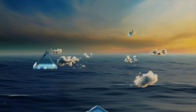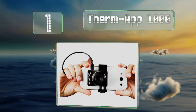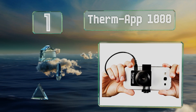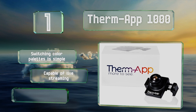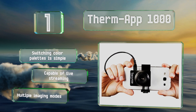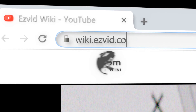Coming in at number one on our list, if you need a professional grade model then the ThermaP 1000 is worth a look. It works with four interchangeable lenses so you can use the most appropriate one, and it's extremely sensitive to even the smallest change in temperature. Switching color palettes is simple and it offers multiple imaging modes. It's capable of live streaming too.